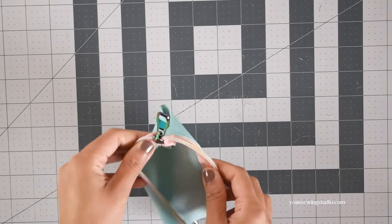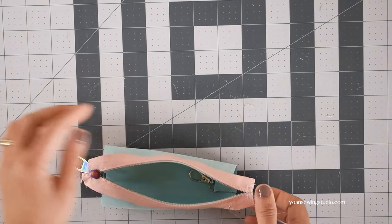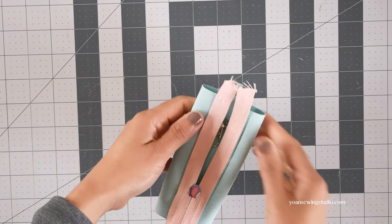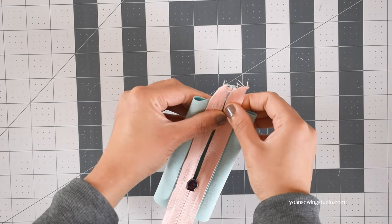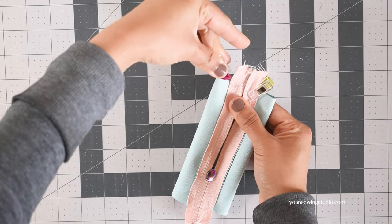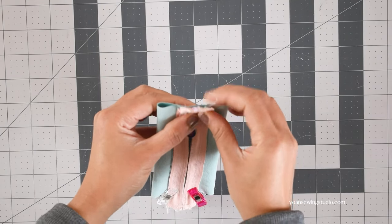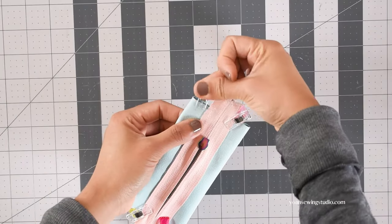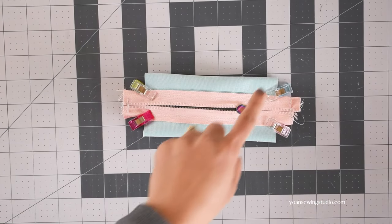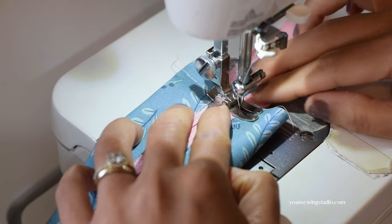Now it's time to assemble the pouch. Starting with the unlined version, turn it wrong side out. If your zipper is open all the way, push the zipper pull a little toward the inside, but keep the zipper open at least two-thirds of the way. Match the zipper with the side center point marks — at the start of the zipper, make sure the zipper tape is closed, then pin. Repeat the same on the opposite side, matching the center point mark and making sure the zipper is centered. For the lined version, work exactly the same way, then stitch along the side edges with a three-eighths-inch seam allowance, back stitching through the start of the zipper to reinforce it.